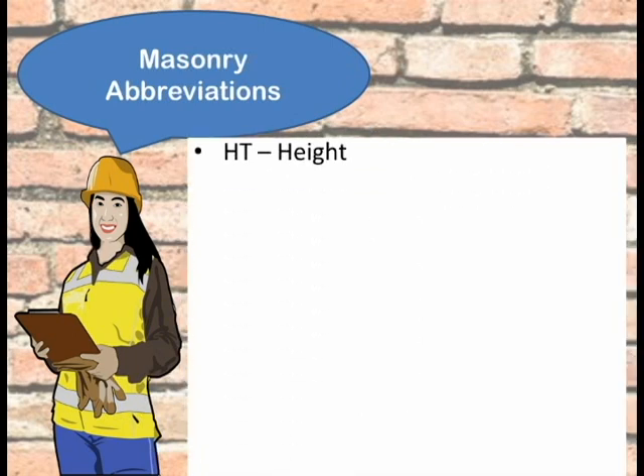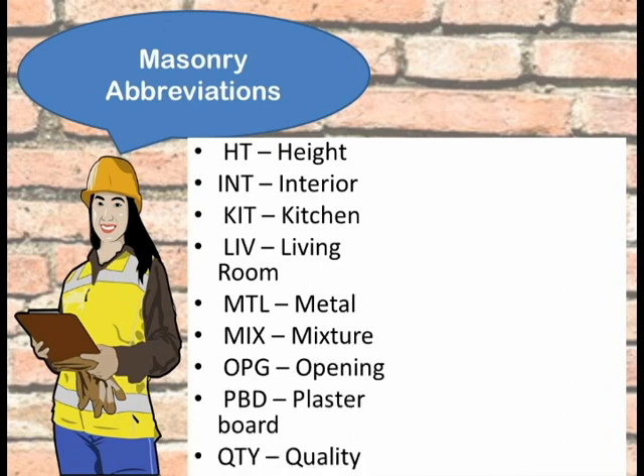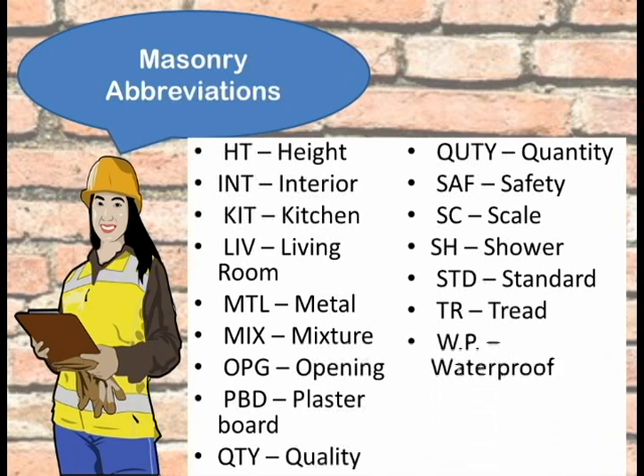Here's more! HT stands for height, INT is for interior, KIT is short for kitchen, LIV is short for living room, MTL is for metal, MIX is short for mixture, OPG stands for opening, PBD stands for plasterboard, QTY is for quality, QUTY stands for quantity, SAF is short for safety, SE is for scale, SH stands for shower, STD stands for standard, TR is short for tread, WP stands for waterproof, WU is for window, and WD stands for wood.